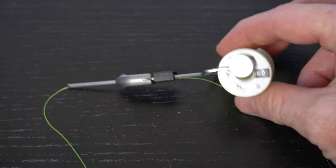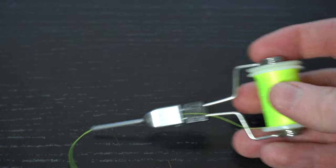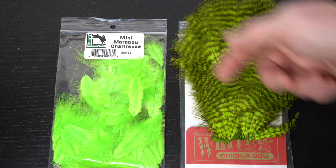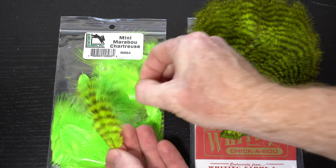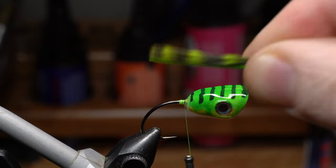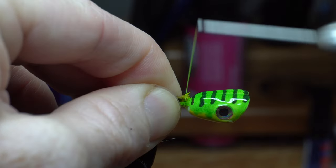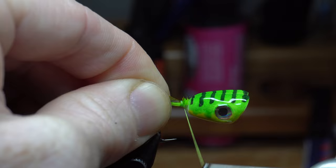Ok, let's finish up the popper by tying in the tail. I will be switching to a finer thread — this 6/0 Vivus in hot yellow. Start the thread right behind the popper head and snip off the waste. Now we need some marabou — I'm using mini marabou, or what Whiting calls chickaboo. I'm going to use one chartreuse and one grizzly chartreuse feather. Line up the tips of the two feathers, then wet the feathers to make the tie-in easier. Measure this out on the back of the fly to about a hook shank length, then cut off the excess feather at the measurement and tie it in directly behind the popper head, ensuring that the grizzly feathers are over top of the plain chartreuse feathers.